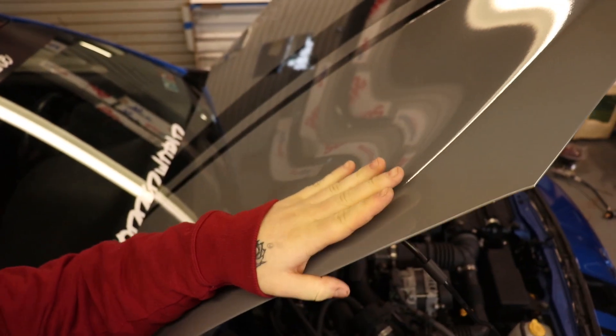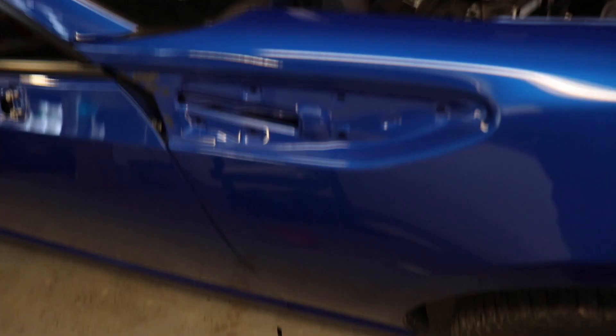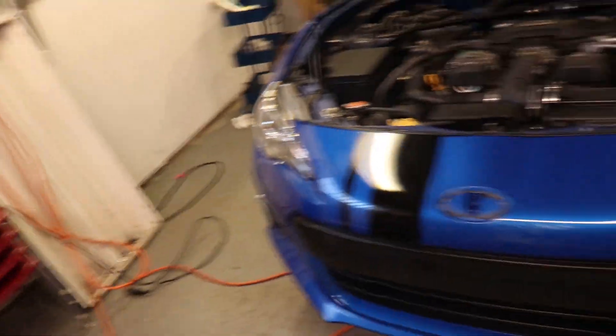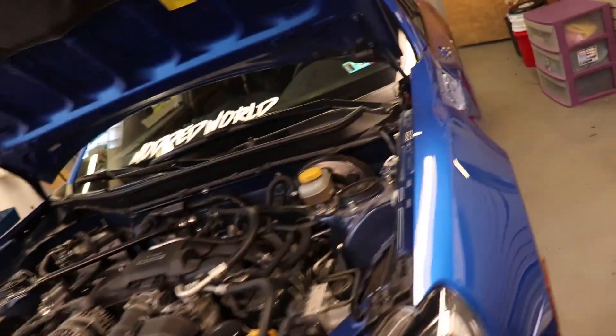What's up boys, back at the shop again — we're working on the BRZ today. You guys can obviously see that I wrapped partially of the hood. We got everything off. I love seeing a car ripped apart, I can't wait till it's fully torn down.